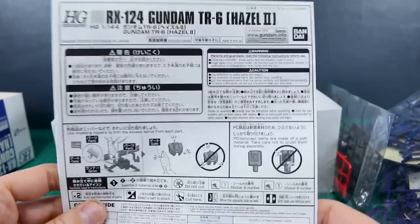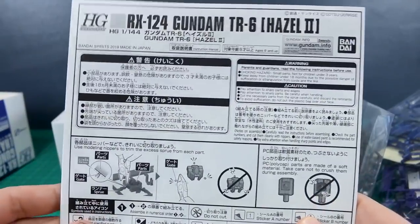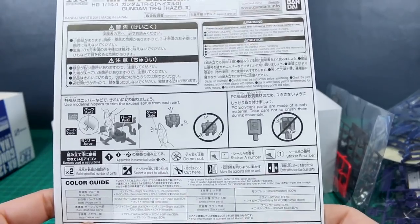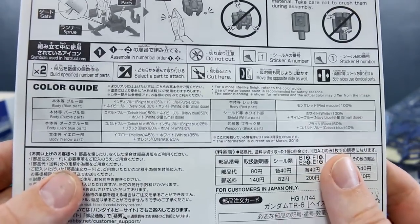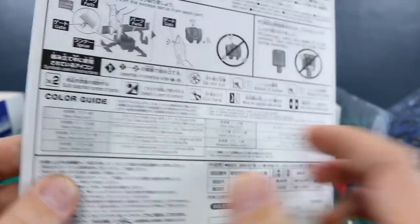Let's get into the manual, which is just a boring HGUC P-Bandai manual with nothing really to look at in terms of colors or pictures. It's just the bare bones instructions. Here we have the color guide — not in color, of course — but it's all there in Japanese and English, so you can read that if you're interested in matching the colors.